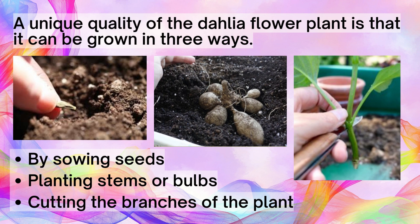A unique quality of the Dahlia flower plant is that it can be grown in three ways: by sowing seeds, planting stems or bulbs, or cutting the branches of the plant.